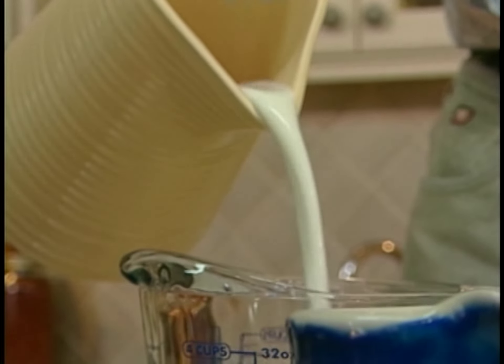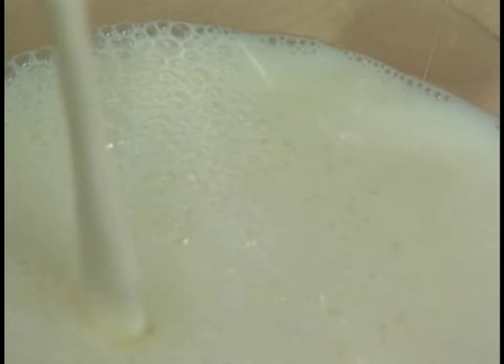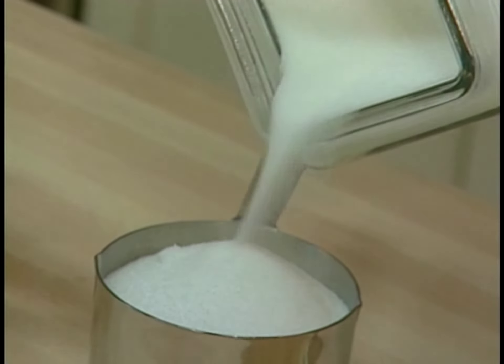A good creme brulee is also made from a simple basic ratio: two cups of milk and one cup of cream, eight egg yolks — it's easy to get those yolks out — and one cup of sugar.